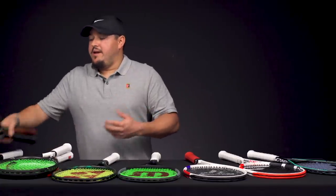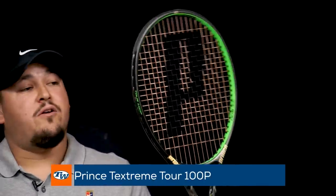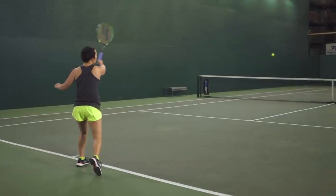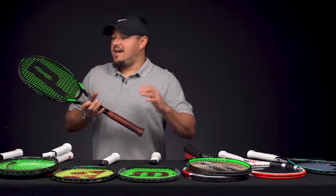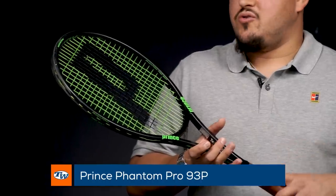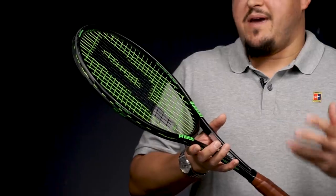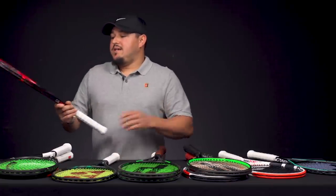A couple more from Prince — we have the Tech Stream Tour 100P, a 100 square inch modern 18x20 that's pretty forgiving with the head size, easy power, not too hefty, so just a really user-friendly 18x20. And then if you want to go throwback traditional mid-size classic control and feel, the Phantom Pro 93P is going to have the most control and the most feel out of all these 18x20s. It's a beautiful frame with amazing feel on contact, low power, but the ability to command the ball with precision is just amazing.